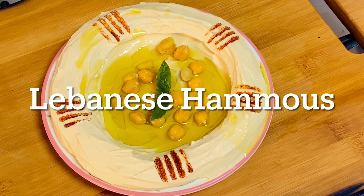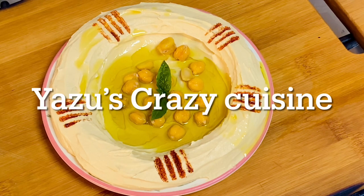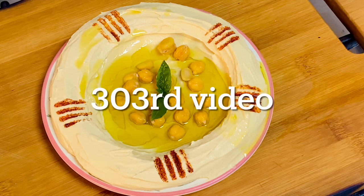Hello, Assalamualaikum. This is our Arabic dish. We are doing Arabic dishes in a few days. This is our Creamy Smoothie Lebanese Hummus. It's a very good dish. It's an original Lebanese recipe.